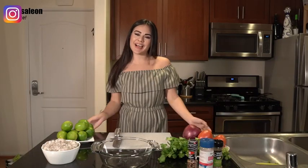Hi everyone and welcome back to another episode of From My Kitchen to Yours. I am Alyssa, your host and chef. And on today's menu, we're going to make some flavorful and delicious ceviche. So let's get started.